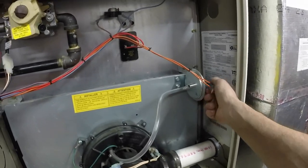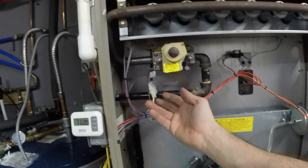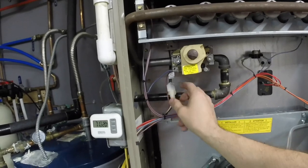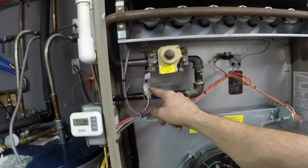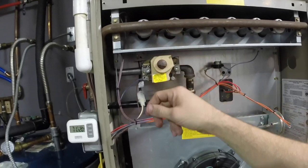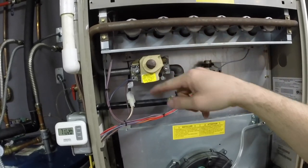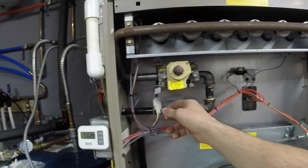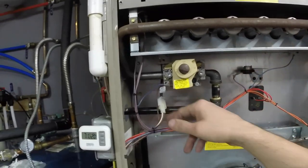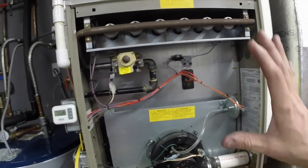If you do this, take the pressure switch wires off, and you're still not getting anything — the next place to look is your igniter. If your igniter is not coming on, that's a good thing to check. Power to the igniter is 120 volts, and you can easily remove it with a simple quarter-inch nut driver and see exactly what's wrong with it. This one looks basically like a regular heating element. Sometimes they get cracked and fail. So if you hear that audible click but your igniter isn't coming on, you might have an igniter problem. Those are the simple things to look for on your furnace to make sure you don't have an issue — you can most likely figure out any problem right then and there.